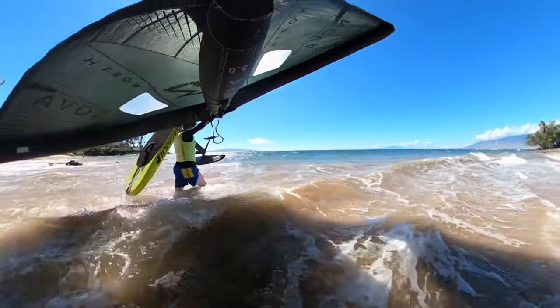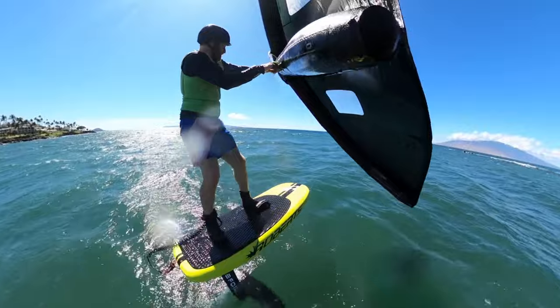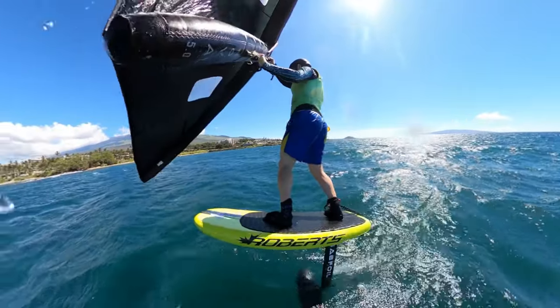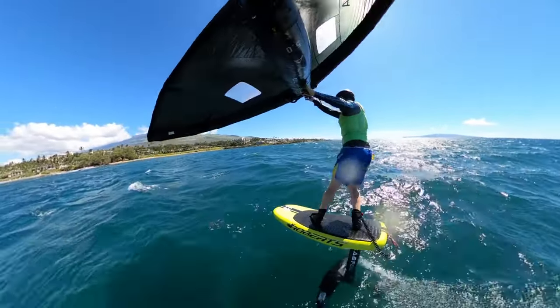I recently went on a trip to Maui and decided to bring my foil gear with me so I could foil without having to rent when I was over there. Carbon foil boards can be extremely fragile when it comes to banging against hard sharp objects, so I was really worried that I'd show up in Maui to a broken wing board that I couldn't use.